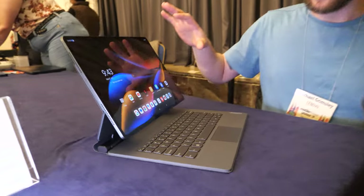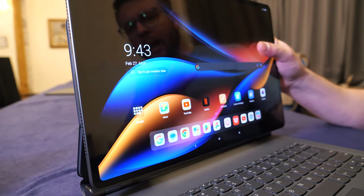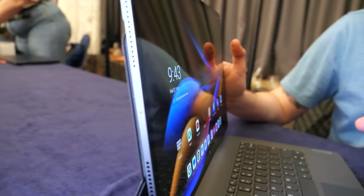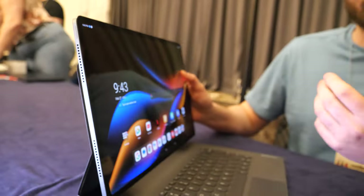I'm Michael Grimsley with Lenovo. I've got our Lenovo Tab Xtreme here. With this tablet, we call it the Xtreme because we brought in a lot of extreme features comparably to our other tablets in this segment.